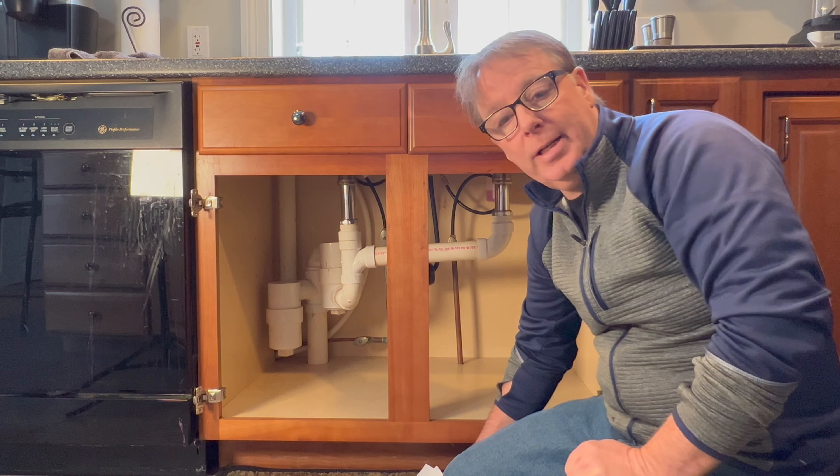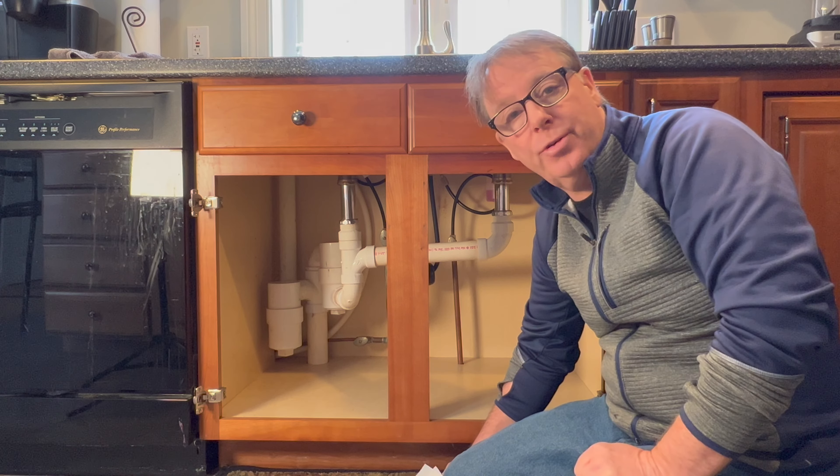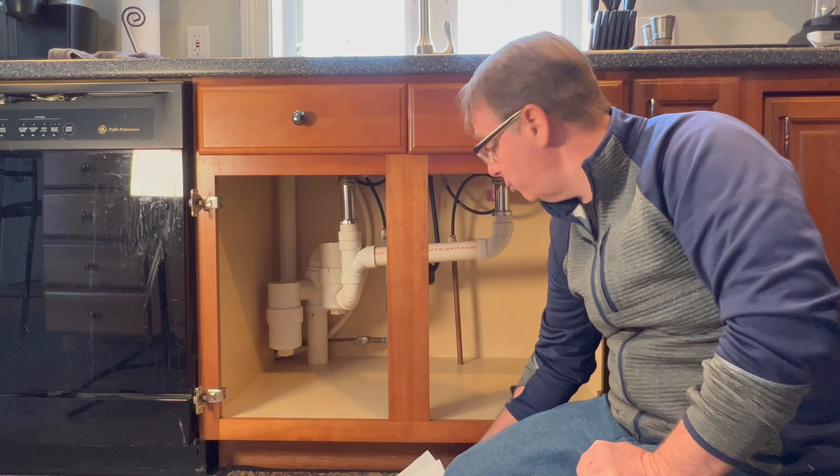For a $15 snake at Harbor Freight and maybe a total of an hour's work, I saved myself a lot of money from calling a plumber to come clean this drain out. Thanks a lot for watching and have a great day. I'll see you next time. Bye-bye.